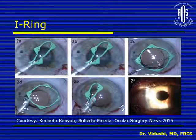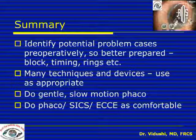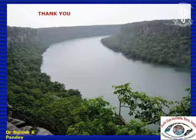The Eye Ring is now available, similar to the Mulligan Ring, but is not freely available yet and not used in India — more instruments will be available in the future. To summarize: identify potential problem cases pre-operatively so you are better prepared; consider a block if surgery time may increase; have your rings and pupillary expansion devices ready. Use appropriate techniques and devices, do gentle slow motion FACO, and most importantly, do the surgery you are comfortable doing — whether it is FACO, SICS, or ECCE.